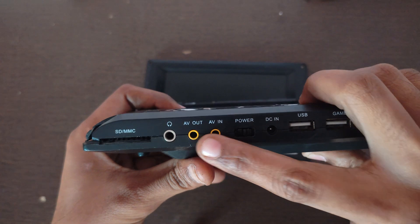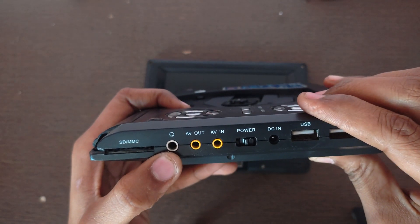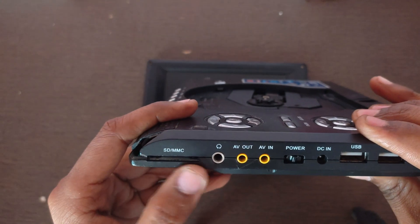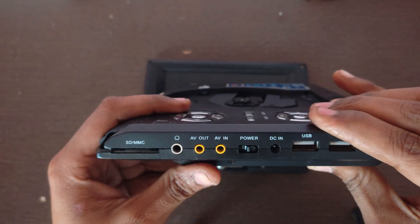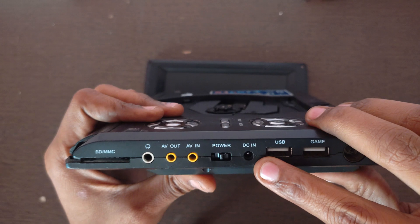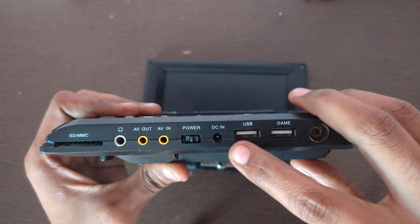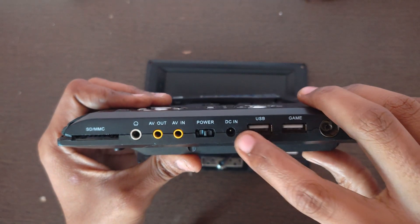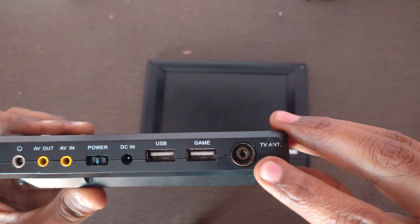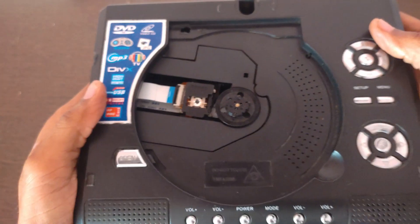This DVD player has an analog video output, analog video input, and a headphone jack for connecting a headphone. It also supports SD card and MMC. Here is the 12-volt supply input, so we can connect the output of our 12-volt 2-amp adapter to this jack.